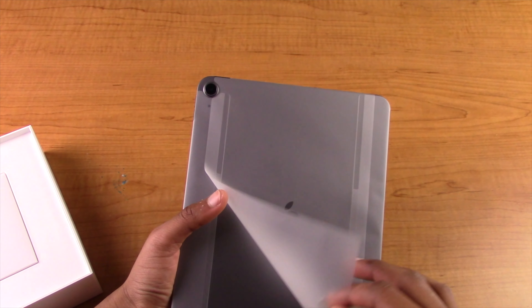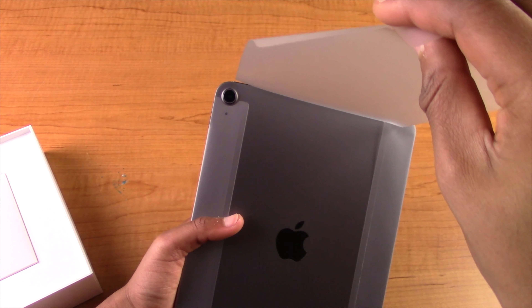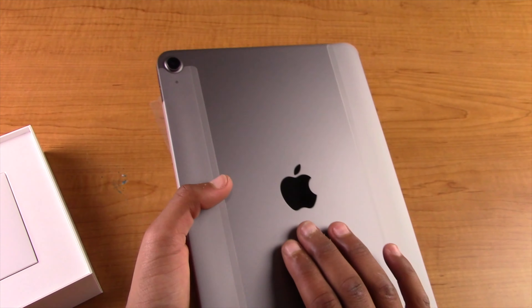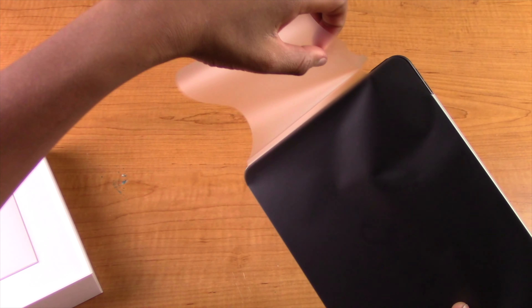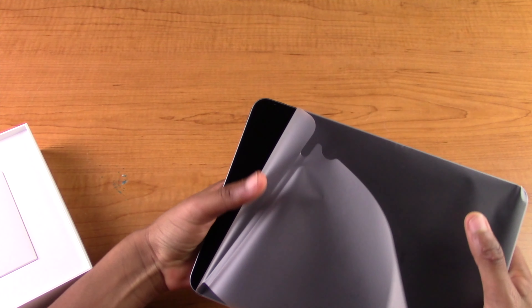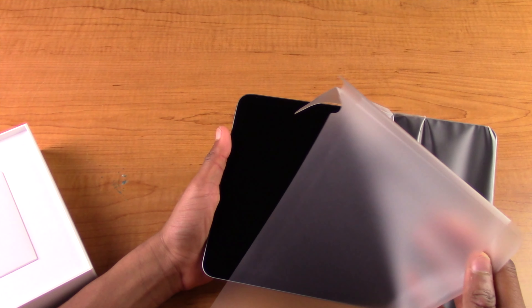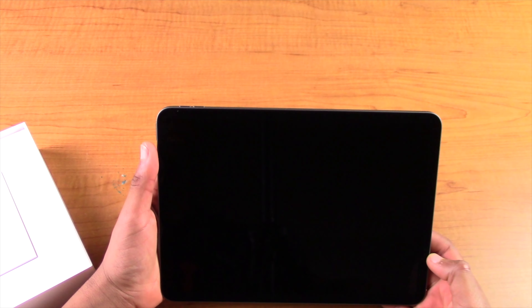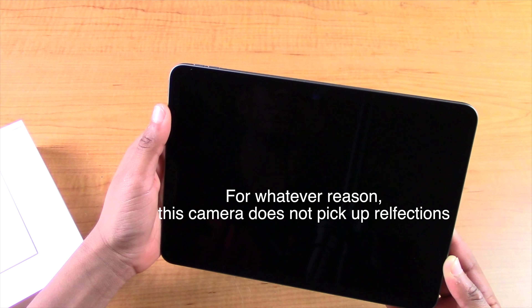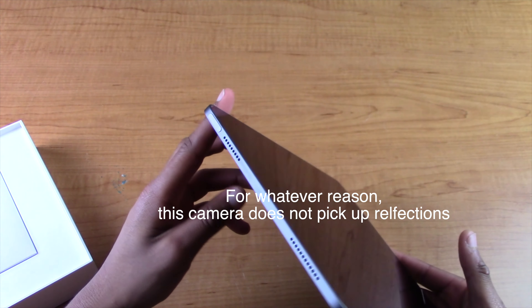Oh man, this feels so nice. My hands are actually kind of sweaty, so I just don't want to take this out of the plastic wrap, but I do at the same time. I kind of want to wash my hands again, but there's really no such thing as cleaning too much in this COVID world. But yeah, let's take this off — this is going to be like an hour-long sequence, just an hour of me unwrapping this.